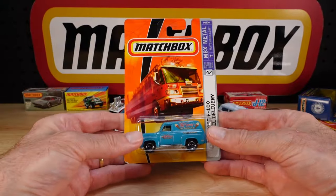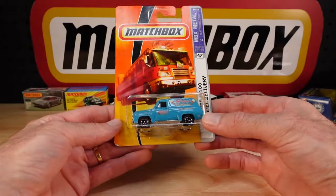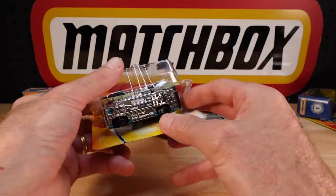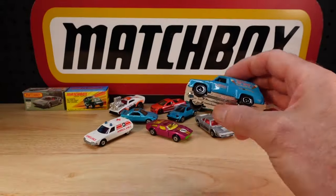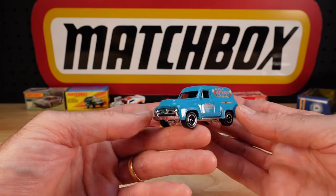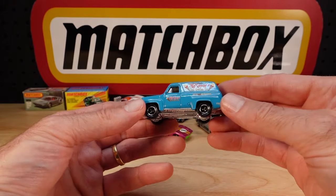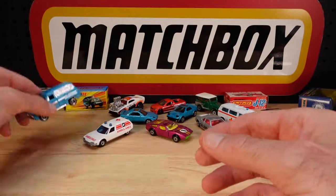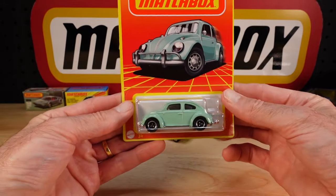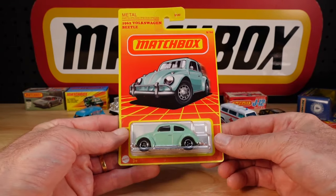Something newish - well, newish compared to the others. The Ford F100 panel delivery. Nice. Ice cream truck - don't know how you would serve ice cream. Maybe just take it to the shops. Different interior colour on this one. I thought I had it, I didn't, now I do.